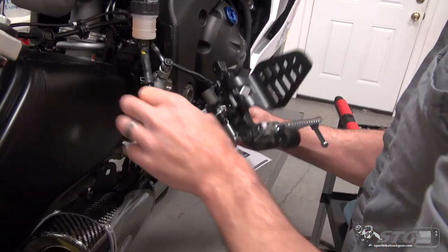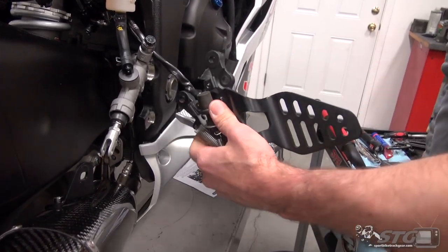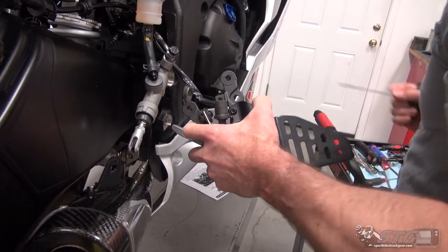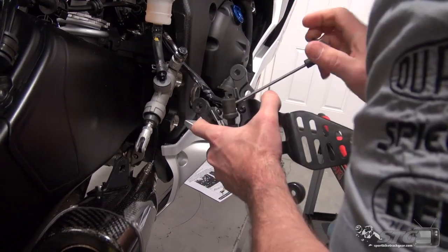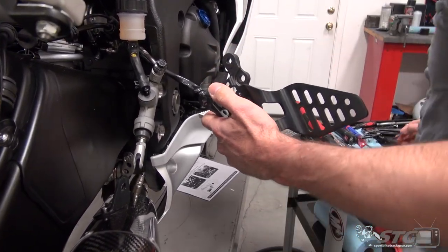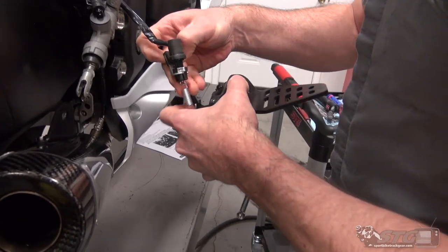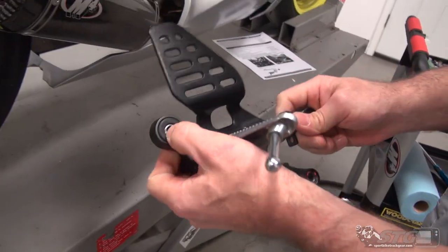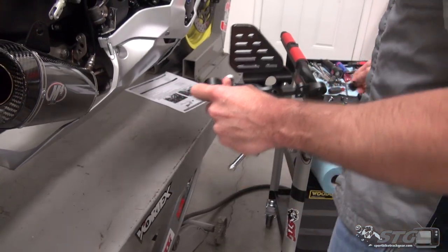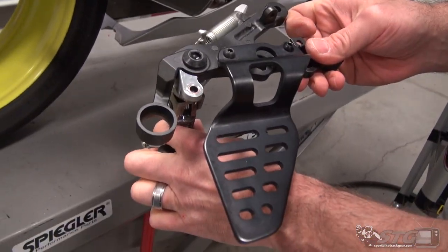That should allow the master to slide out — now we've got a little more operating room here. We do want to get the bracket for the brake light switch off the stock rear set so we can reuse that. You can see the removal here — this is really pretty basic stuff. Slide that out like so. We are going to need the grommet for the exhaust. Push the top hat spacer through, got your rubber bushing here — push that through as well. And there is your stock rear set removed.